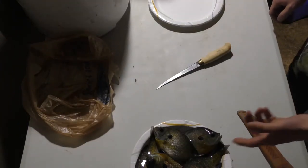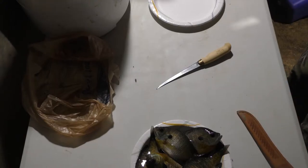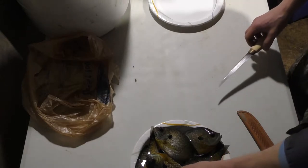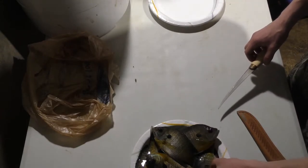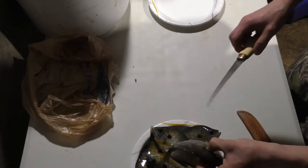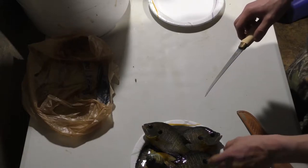Here I brought home six bluegills. I caught a few eating-sized ones before I decided I was going to bring a few home. They're not huge, but they'll make good fish nuggets, as I like to call them. You get two out of each fish, and that's a dozen. It's not bad.